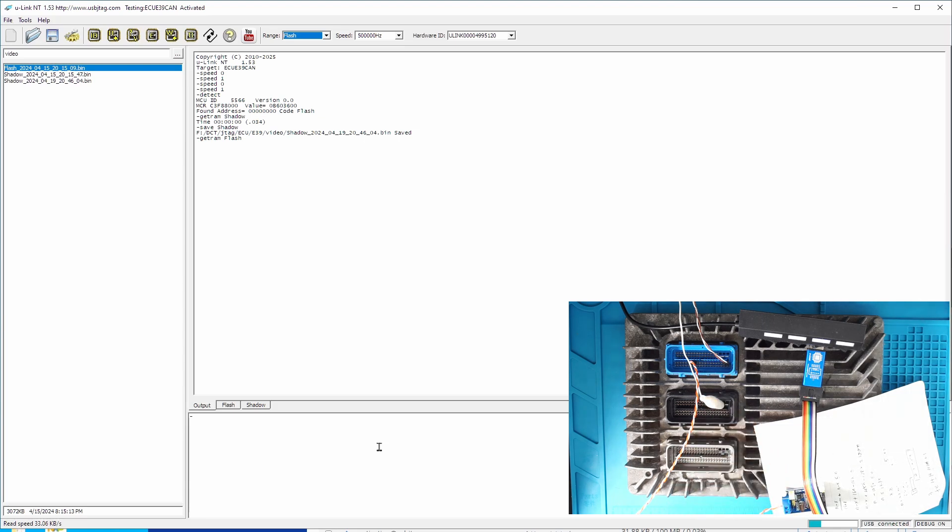Even though compared to JTAG it's very slow, you do not need to open the case, and this connection is quite simple, so it's convenient. For each new issue, you probably need to read twice to make sure they match. Because once you start erasing, you should not stop in the middle — if you do stop in the middle, it's bricked and you have to open it and use boot assist mode to recover it. This read will take about 1 minute and 40 seconds.